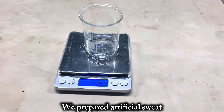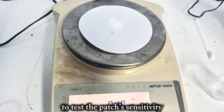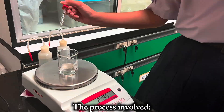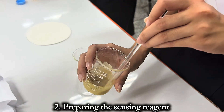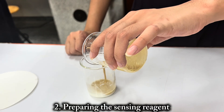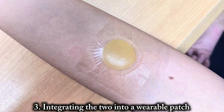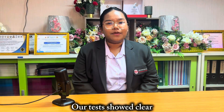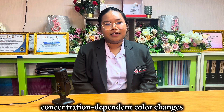We prepared artificial sweat with varying glucose concentrations to test the patch sensitivity. The process involves: 1) making the hydrogel base, 2) preparing the sensing reagent, 3) integrating the two into a wearable patch, and 4) testing the color change response type and intensity. Our tests show clear concentration-dependent color change.